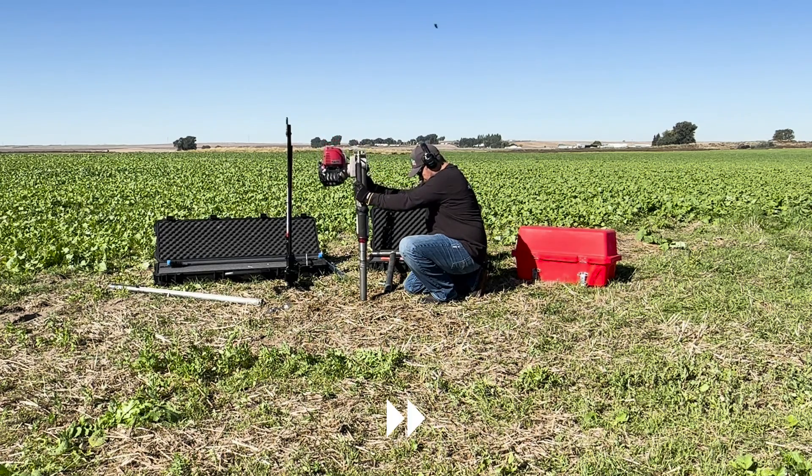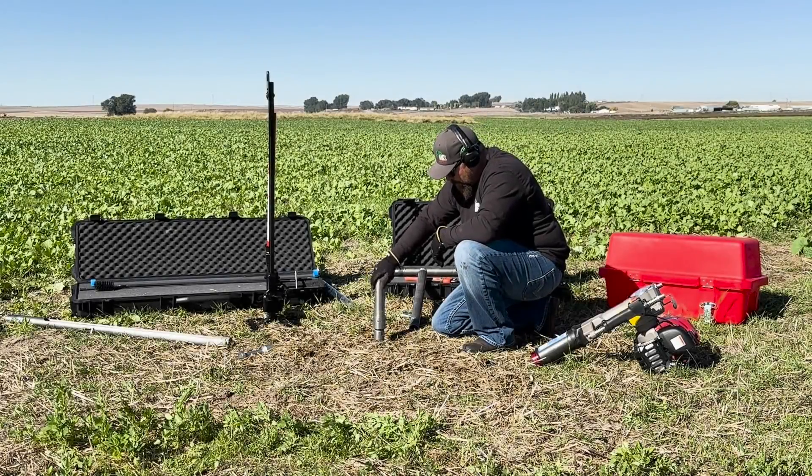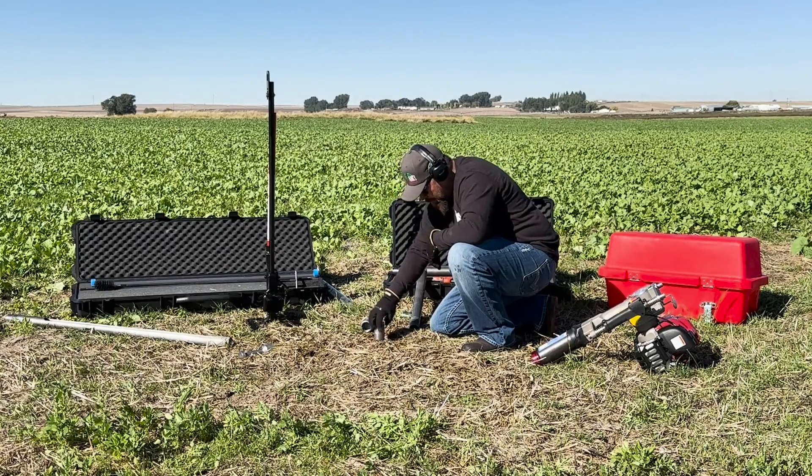Now it is time to drive the 2-foot sampler to collect your sample. Once you have reached your desired sampling depth, unthread the drive head adapter and liner retainer coupler so your sample can be retrieved.